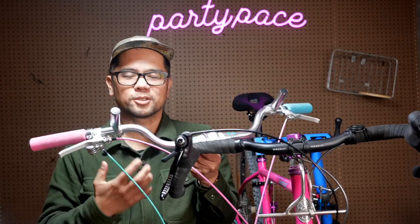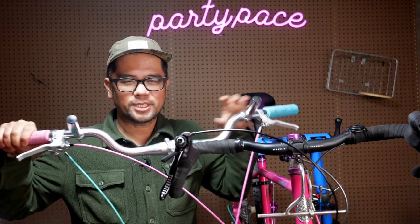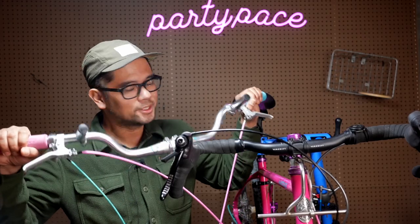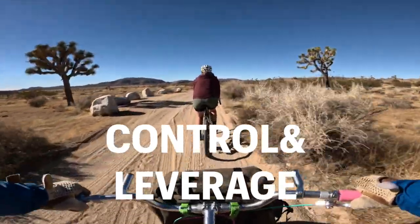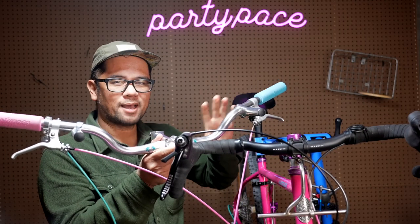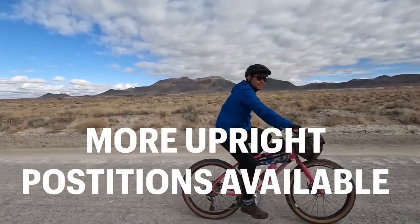Now let's talk alt bars. The pros for me when riding an alt bar are that these are super stable and confidence-inspiring on steep descents. You tend to be a little more upright, less cantilevered over the front, so I don't feel as if I'm going to go over the bars as easily. Similarly, since the hand position is so wide, you have a ton of leverage over the front tire, so when you hit sandy or rocky conditions it's much easier to fight those destabilizing forces. Another big plus is that if you want a slightly higher riding position, it's a lot easier to achieve with alt bars — lots of them come with some nice rise built in.